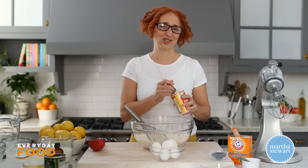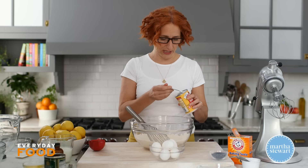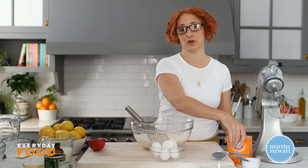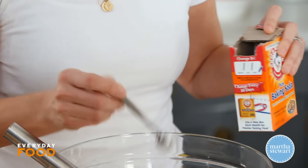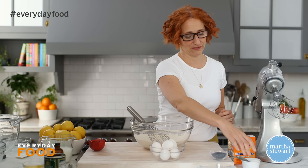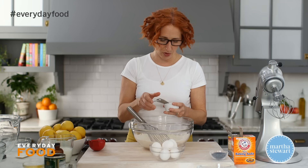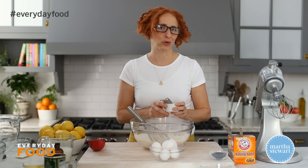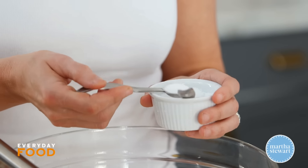Start off by whisking your dry ingredients. It's two cups of all-purpose flour, two teaspoons of baking powder, and a half teaspoon of baking soda. That seems high, but pancakes tend to need a high level of leavener to get a really nice lift — generally more than my rule of one teaspoon of baking powder per cup, or half a teaspoon of baking soda.